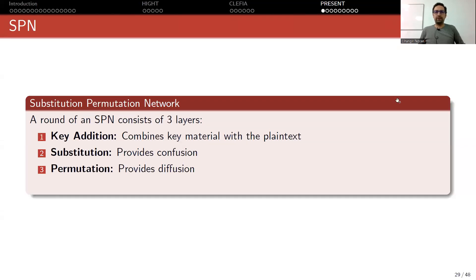So far we talked about HIGHT and CLEFIA, border lightweight block ciphers. Now we are going to move to a third one, PRESENT, which is also a standard for lightweight cryptography. This cipher, unlike HIGHT and CLEFIA, is an SPN cipher, not a Feistel-style design.